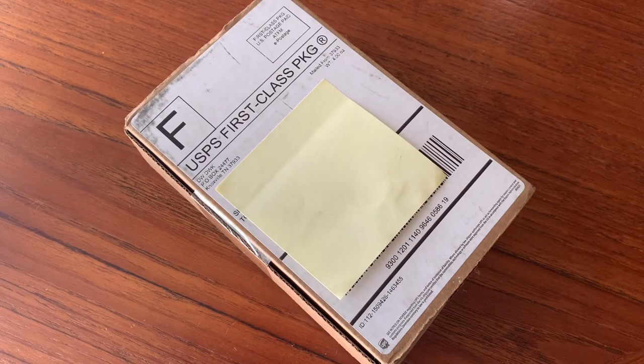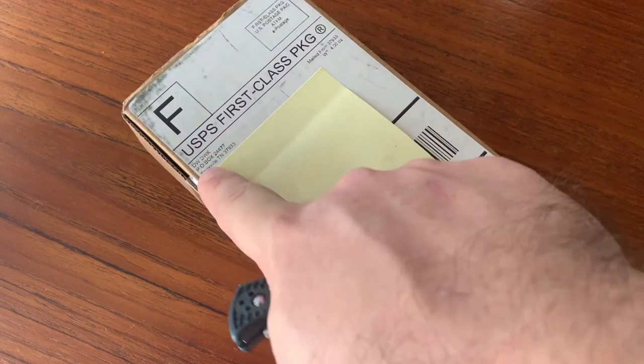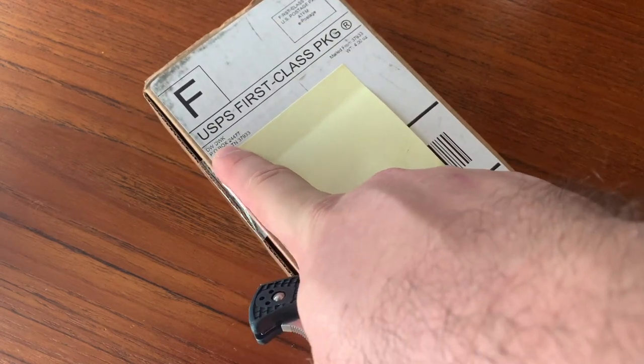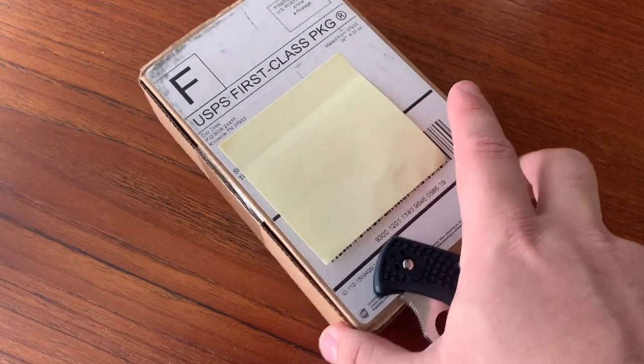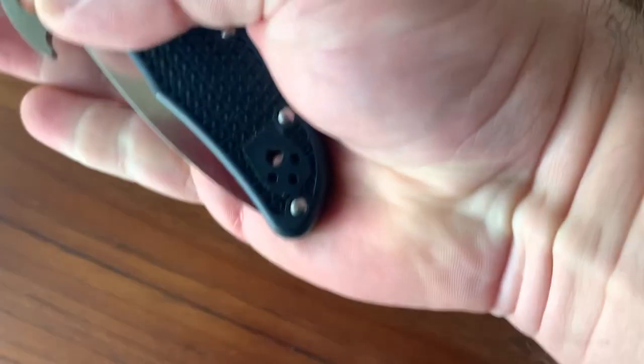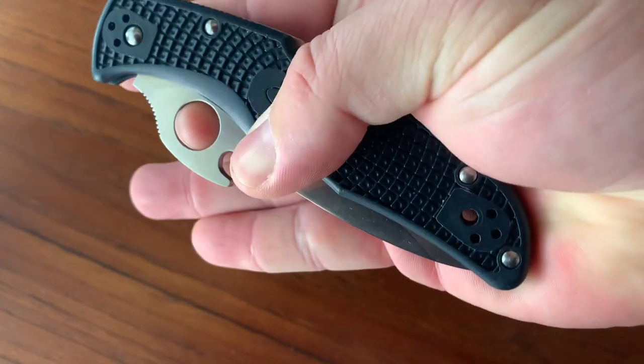Got a real quick unboxing for you today. Just got this in. This is from Deadwood Knives, I believe is the name of the distributor — never bought anything from them before. Going to check it out. I'll open this up with the Emerson Wave equipped Endura from Spyderco.